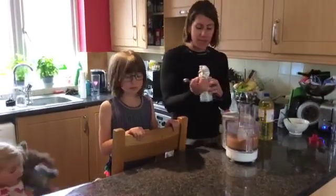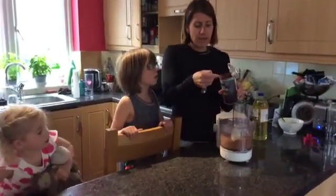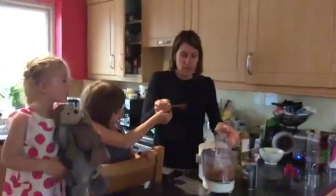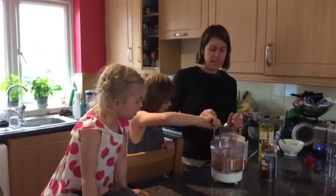Now we're going to add one tablespoon of unsweetened cocoa powder. I love cocoa powder! All in — that's it.